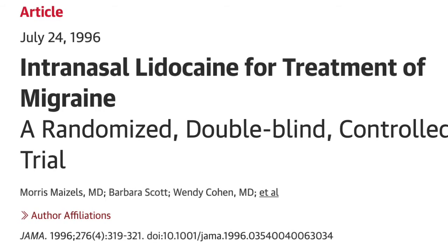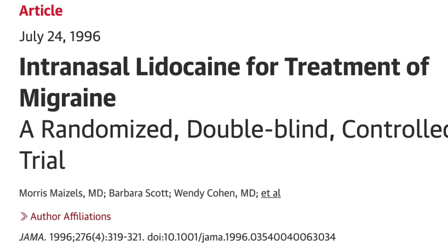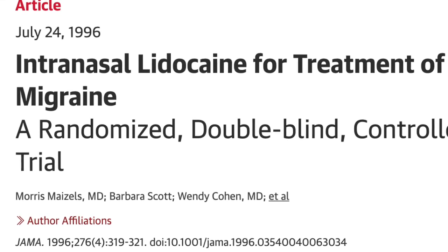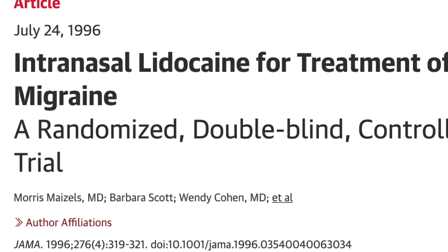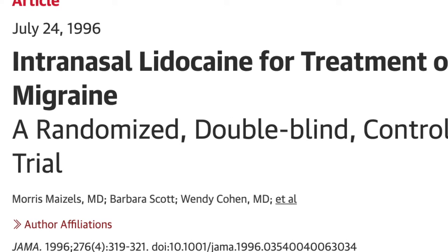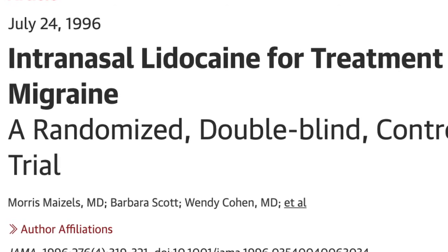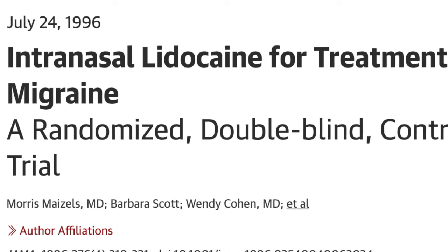Hello, I'm Dr. Moritz Meisels. The SPG block, or sphenopalatine ganglion block, has been used for the treatment of migraine and cluster headache for decades. My group published the first scientific study of its effectiveness for migraine headaches in 1996. I've treated thousands of individuals successfully with this technique over more than 25 years, and I'd like to share the technique that our patients use at home.